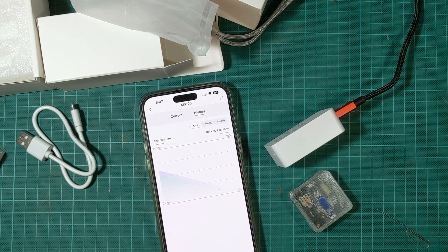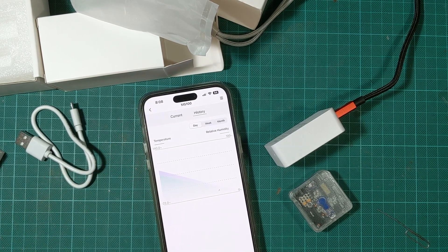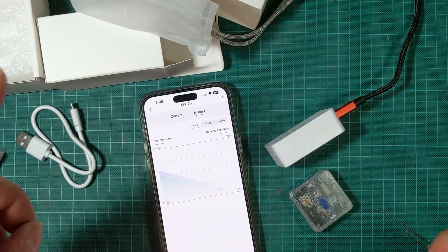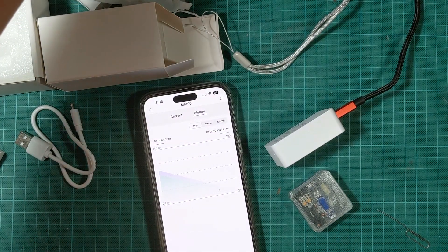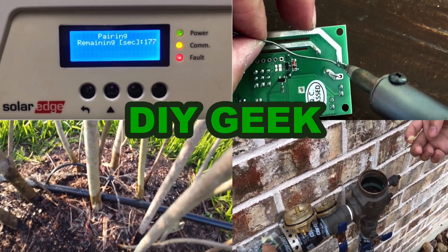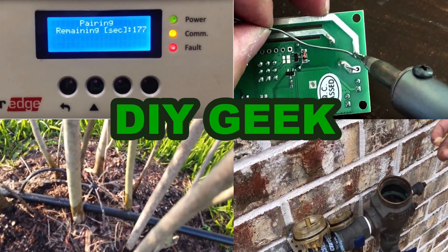I hope you find this video useful. If you do, please give it a thumbs up. If you want to buy this smart temperature and humidity sensor from Amazon, please use my link. If you find this type of video useful, please subscribe to my channel. Thank you for watching.